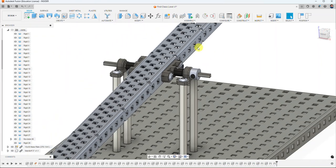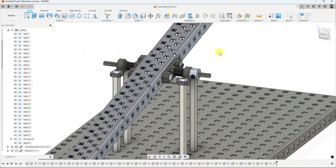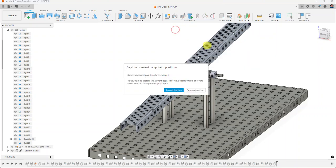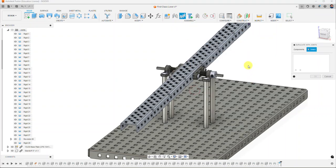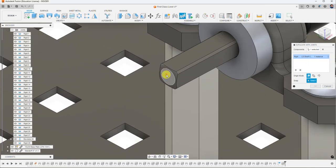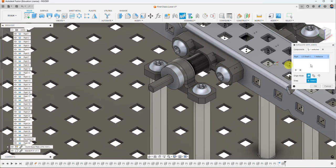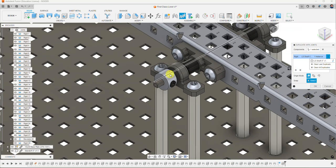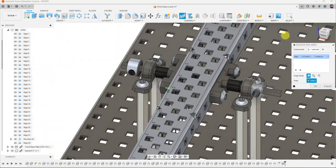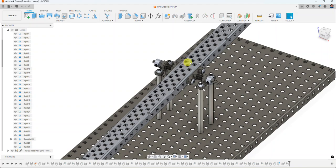Now when I move the assembly, the shaft collar spins with it — which is exactly what happens when you build this with VEX. I go to Assemble, Duplicate with Joints, and capture the current position. I select the shaft collar, then the end of the shaft on the other side. If I make a mistake I can use 'Clear the Last Duplicate.' After flipping, the second collar lines up with a little tolerance, which works perfectly.